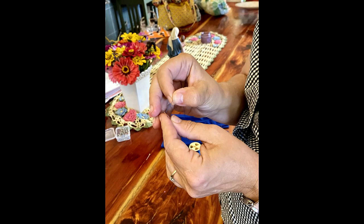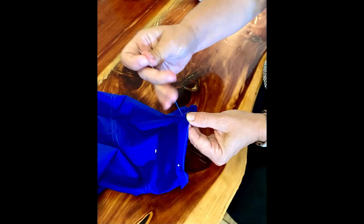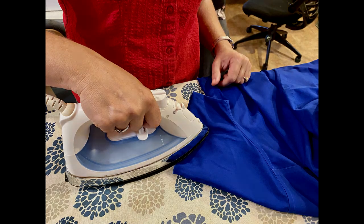Next, I thread my needle. Then I turn my sleeve inside out and fold up that hem on the pencil line I have made. I pin it first — four pins in the sleeve — and then I sew it. Do this to both sleeves. Iron the hems flat, and voila! You now have your short-sleeve blouse.